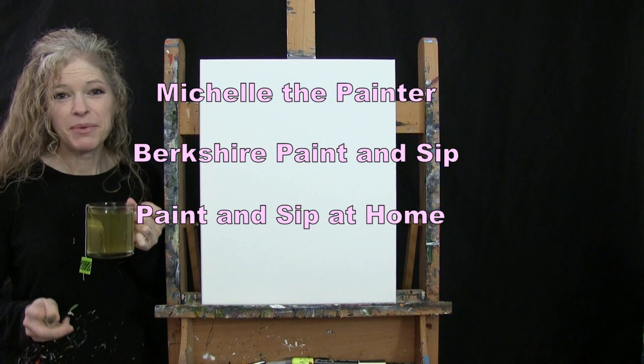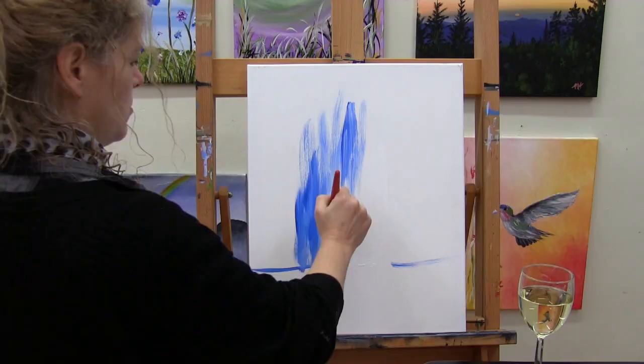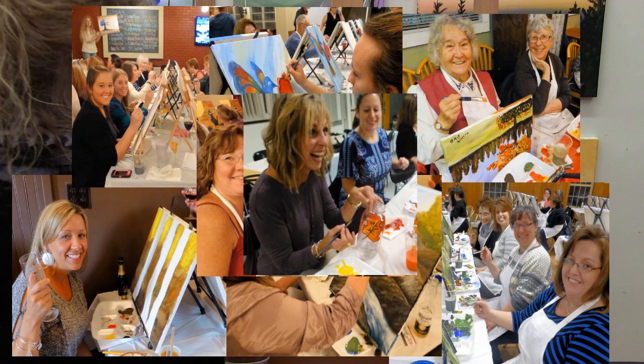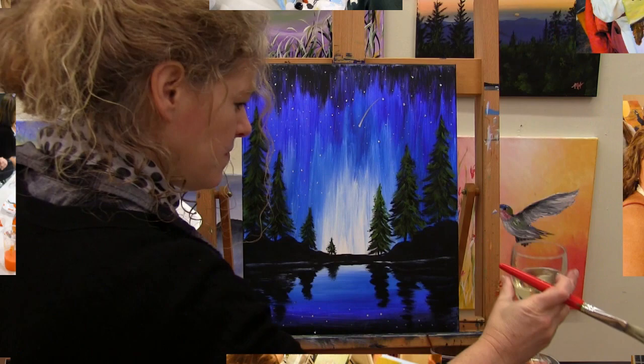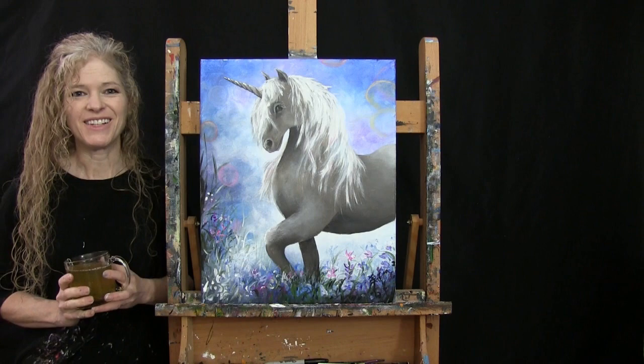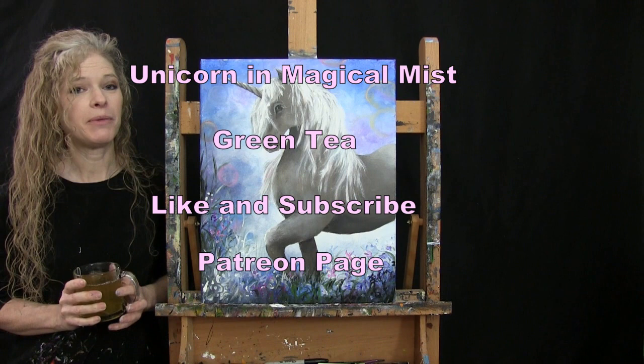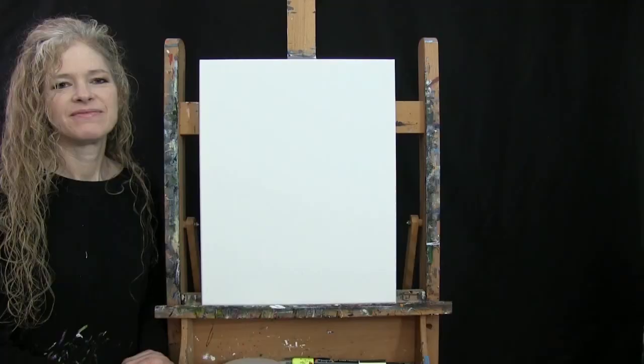Hi there, I'm Michelle the Painter from Berkshire Paint and Sip and this is Paint and Sip at Home. Today I'm painting Unicorn in Magical Mist and I'm sipping on some green tea. If you enjoy this process, I do hope that you like and subscribe to my channel and check out my Patreon page where you'll find additional painting perks. So let's get painting and let's get sipping.